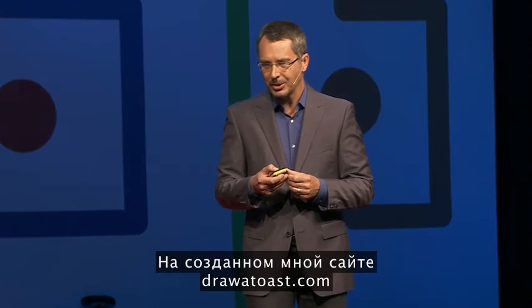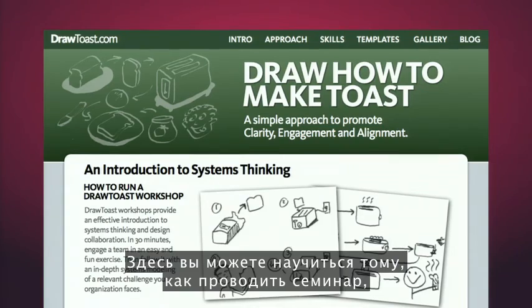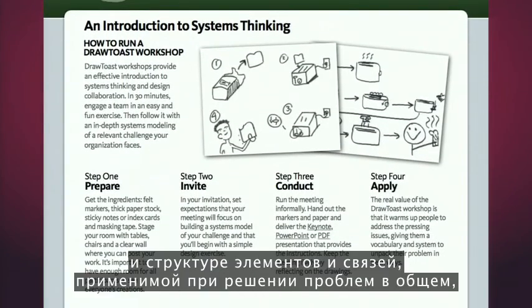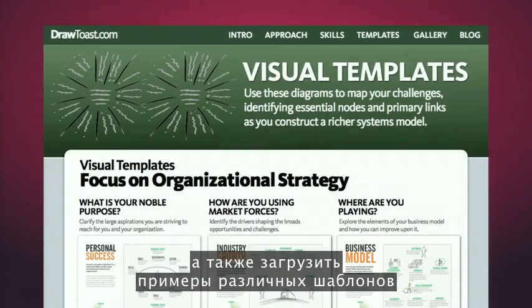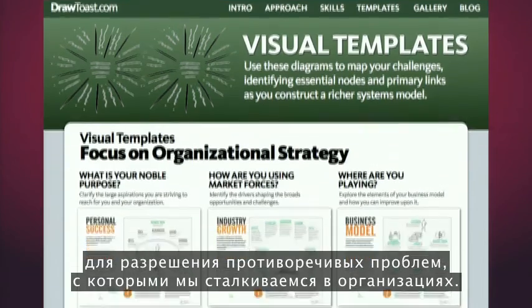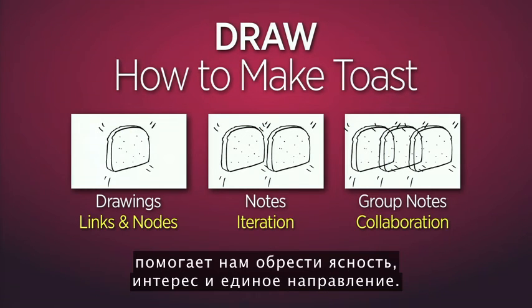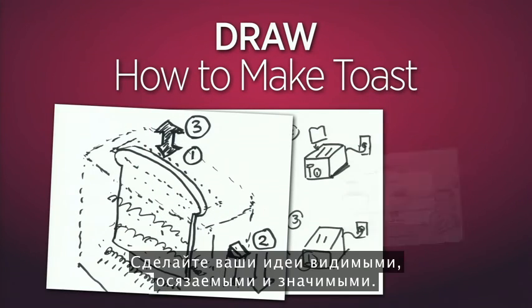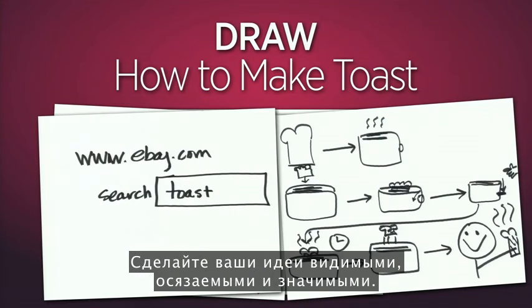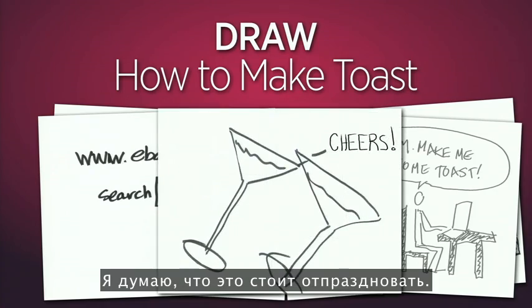I'm now on a mission to help organizations solve their wicked problems using collaborative visualization. On a site called drawtoast.com, I've collected what I think are the best practices. You can learn how to run a workshop, learn more about the visual language and the structure of links and nodes that you can apply to general problem solving, and download examples of various templates for unpacking thorny problems. The seemingly trivial design exercise of drawing toast helps us get clear, engaged, and aligned. So next time you're confronted with an interesting challenge, remember what design has to teach us: make your ideas visible, tangible, and consequential. It's simple, it's fun, it's powerful, and I believe it's an idea worth celebrating. Thank you.